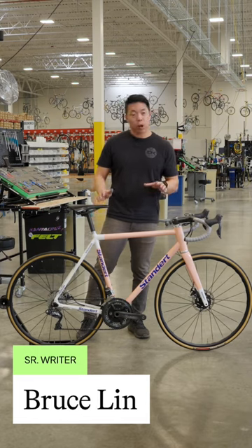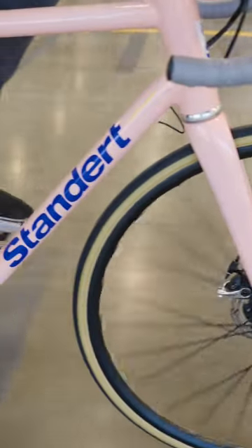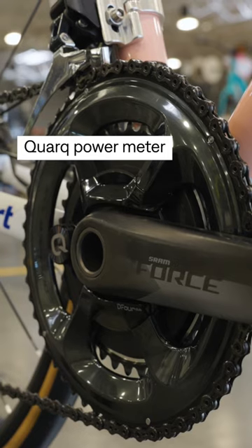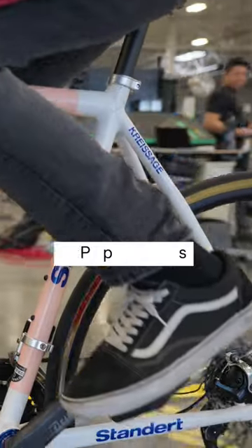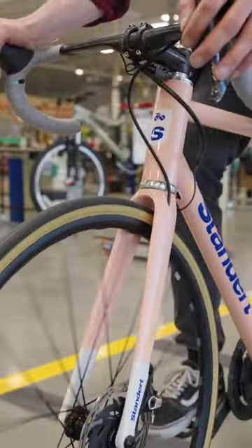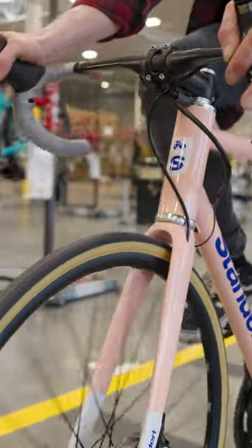The Chrysega is a bit of a departure for Standard because it's made out of aluminum to save weight. It's got a pretty interesting build. We have a Shimano Ultegra Di2 drivetrain with a Force crank and a Cork power meter. It's rolling on Mavic Ceriums with TRP Spyre Mechanical Disc Brakes. This is ideal for road racers who want a tough aluminum bike that'll turn heads without breaking the bank.